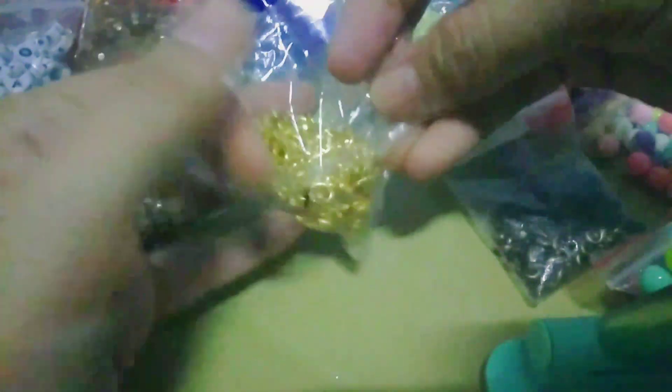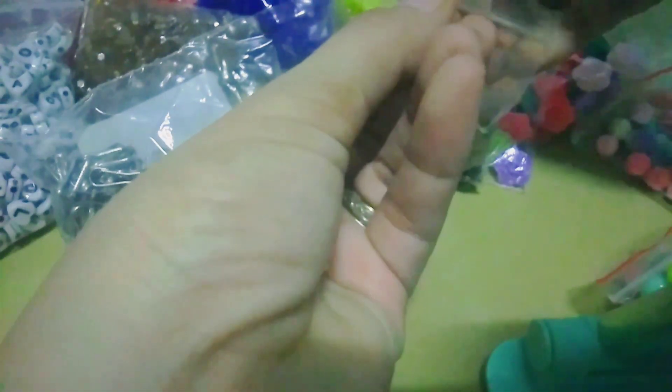Meron din po ako. And then, eto yung mga lobster lock. Meron akong bronze, gold. Ito naman isa ay buckle clip snap siya, na silver ang kulay — stainless steel siya. And then, eto yung mga lobster lock na gold, 16mm yung size na ito. Tapos, etong isa naman ay 12mm. So, eto yung bronze na 12mm ang size. Mas malaki yung gold ko.